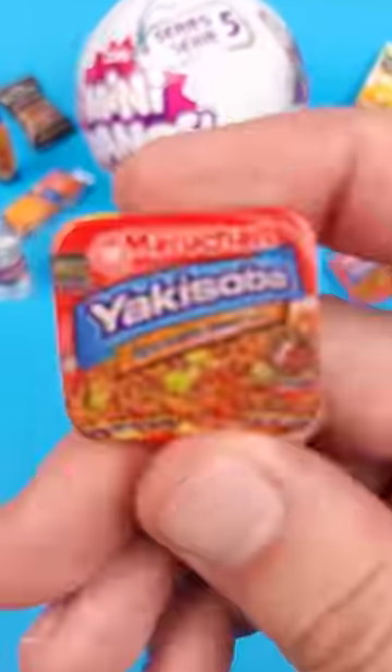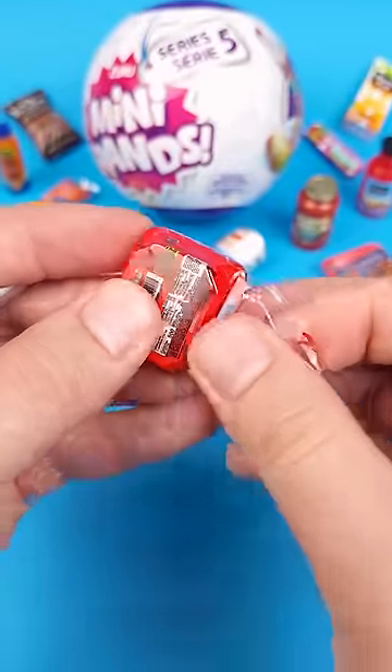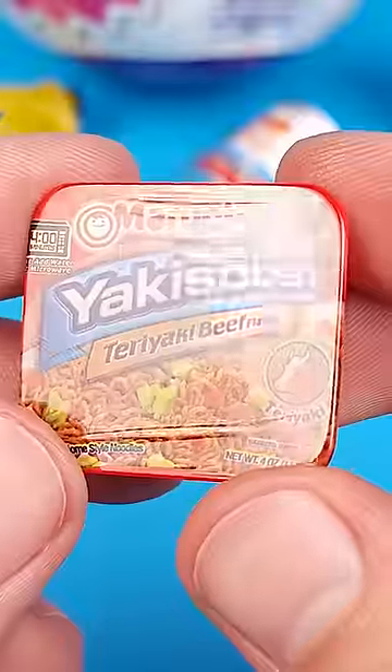Have you ever wondered what's under all this yakisoba wrapping? Well, if you cut it right here on the side, you'll discover that it's actually double-wrapped, and after removing that first layer, the miniature looks a lot better.